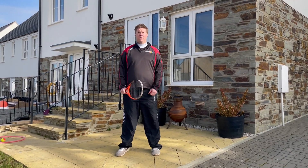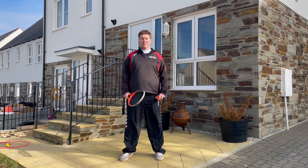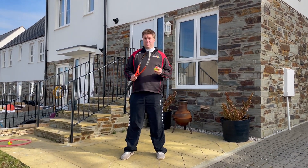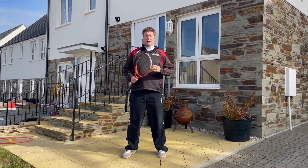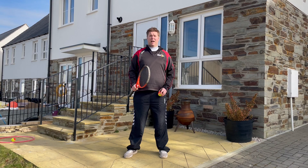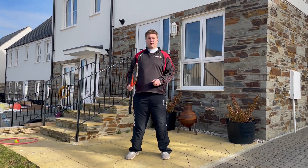Welcome to week five of our Arena Sports Partnership YouTube channel, Ball Skills and Games. Today we're looking at tennis — the first two weeks of it — and we're going to progress our skills as we go through. All you're going to need is a ball, a racket, and a few cones or socks or anything you can put on the floor as markers.